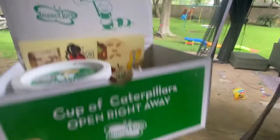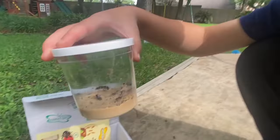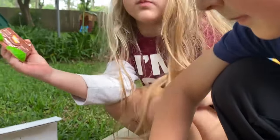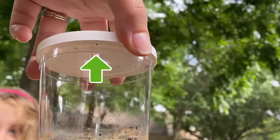Brayden, guess what showed up? Your cup of caterpillars. Those are all the caterpillars that we're going to put in your butterfly garden. You can put them on here so they can play on here. Eventually they're going to go up on top there and then we're going to watch and wait for them to turn into butterflies.